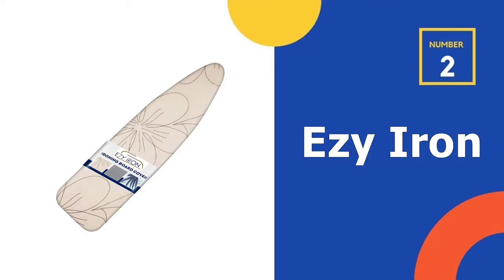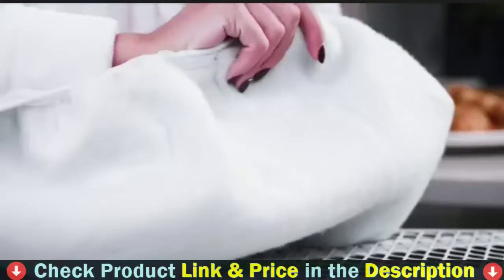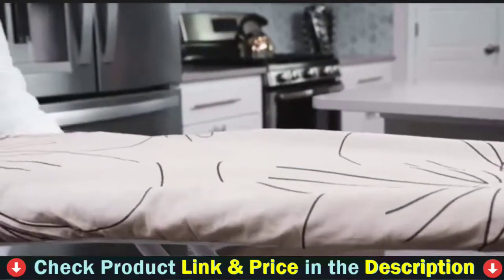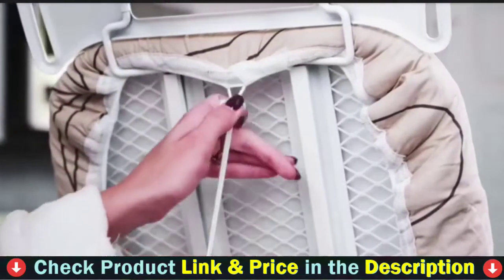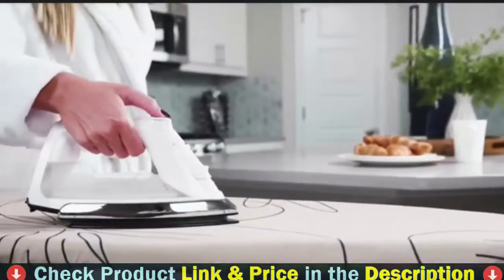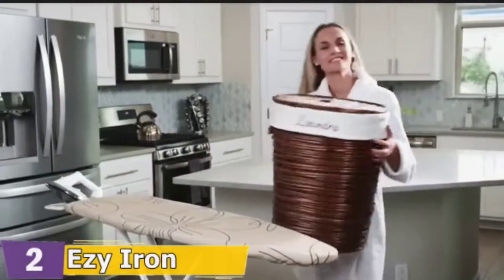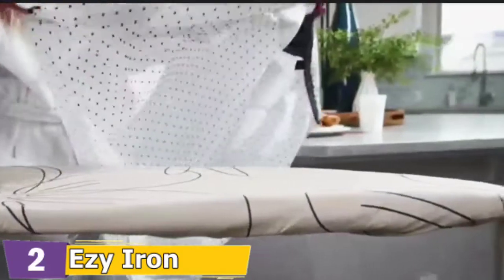Our second best ironing board cover is the Easy Iron Ironing Board Cover. Padding is arguably one of the most important aspects of an ironing board cover — good thick padding helps deliver smooth, wrinkle-free clothes. That's why our top recommendation for a padded ironing board cover is the Easy Iron cover. It has super thick felt padding at a depth of 4.3 inches, plus the padding is heat-reflective, which cuts your ironing time by a significant amount. If you do a lot of ironing, definitely check out this cover.